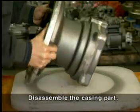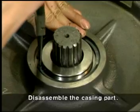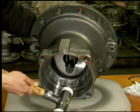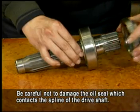Disassemble the snap ring by using the special tool from the casing first, then disassemble the drive shaft, front cover from the casing while tapping the end of the drive shaft with a plastic hammer. Be careful not to damage the oil seal which contacts the spline of the drive shaft.